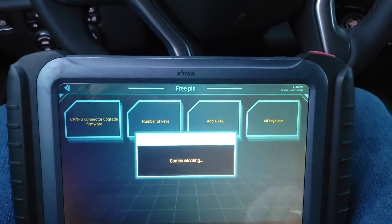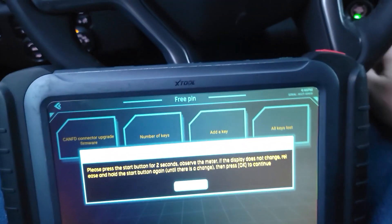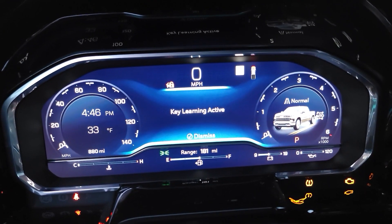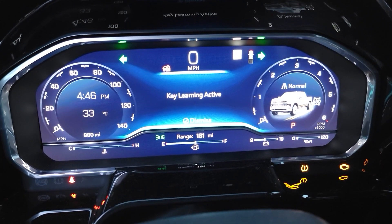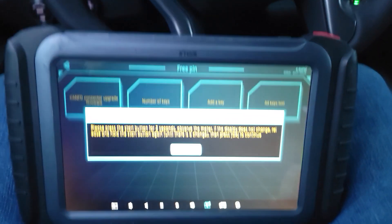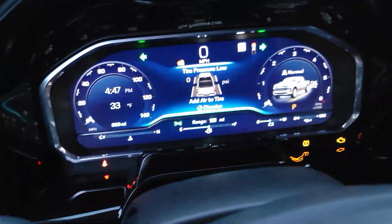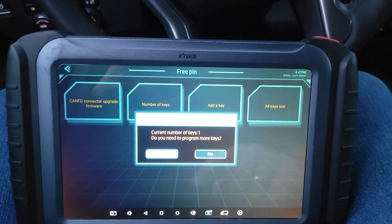Other keys away. Key learning active — press the start button for two seconds. Ready for key two, which means it took the first one. Second key in — current number of keys: one. Do you need to program more keys? Yes. New keys in.